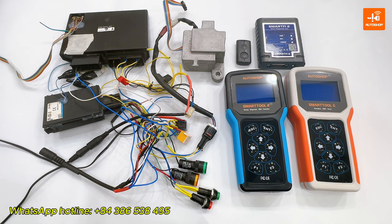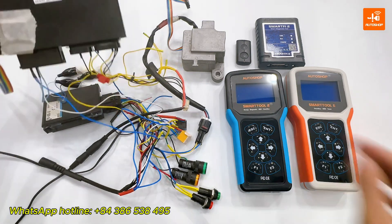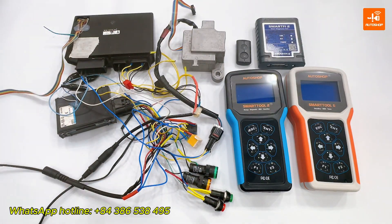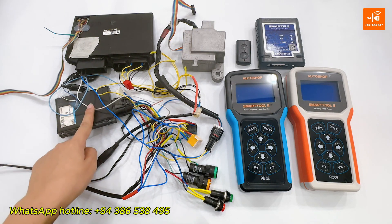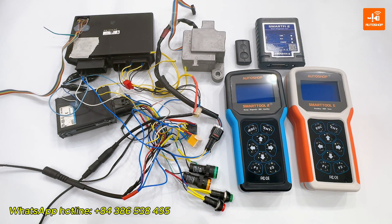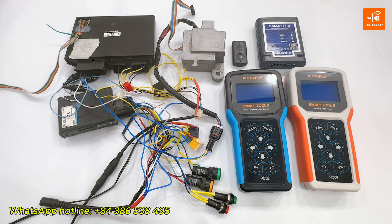Now I will demonstrate this function on an ECM with part number B7M. On the table I currently have an ECU, an ESL and a FOB that have been synchronized with each other beforehand — all original from the motorcycle. Suppose the original ECM of the motorcycle is locked or faulty, and I want to reuse an ECM from another motorcycle. In this case, I need to renew that ECM.